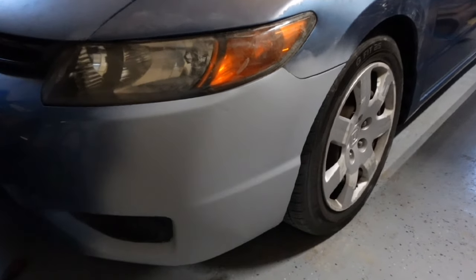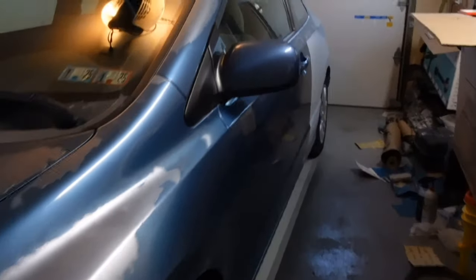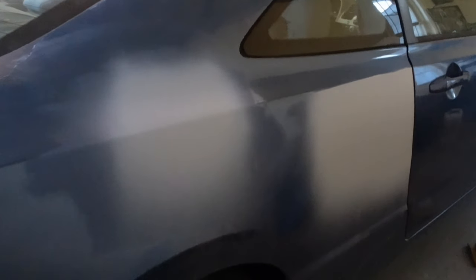All right guys, so the bumper is mediocre — there's no hole in it anymore, but I didn't really bother fixing that bottom edge. I'll probably replace the bumper at some point. Here you can see the back is done. And here's the other side — a couple of spots that I got on this side as well.